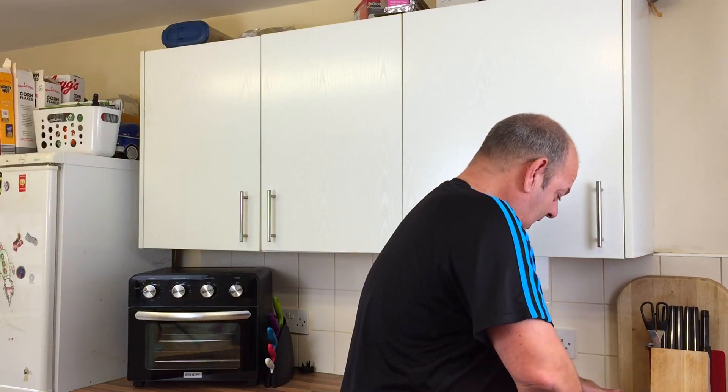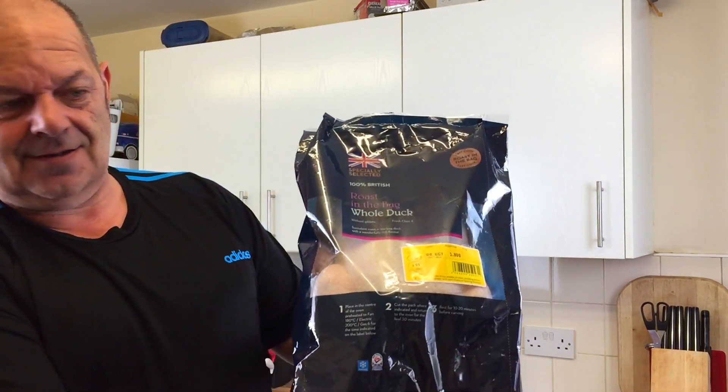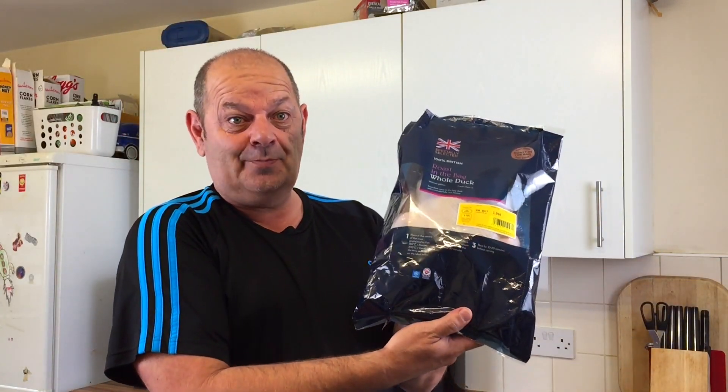Hello everybody, welcome. Now, I've been up Aldi and I've got — let me show you — it's quite expensive, well I say expensive, it's not expensive for what it is. I've got a duck in a bag. A duck in a bag. £9.99.